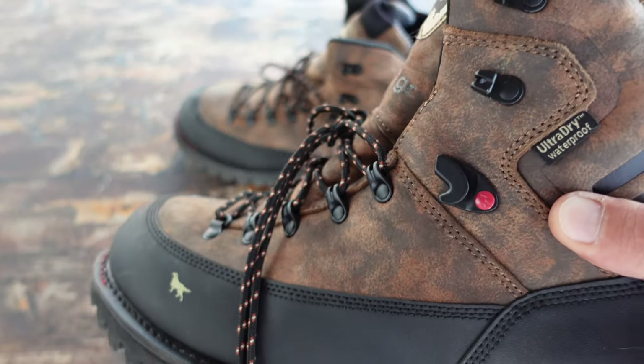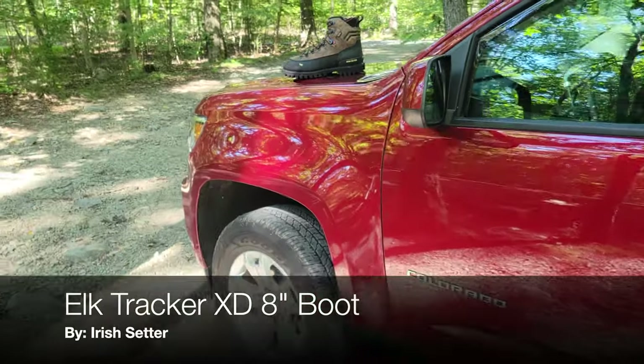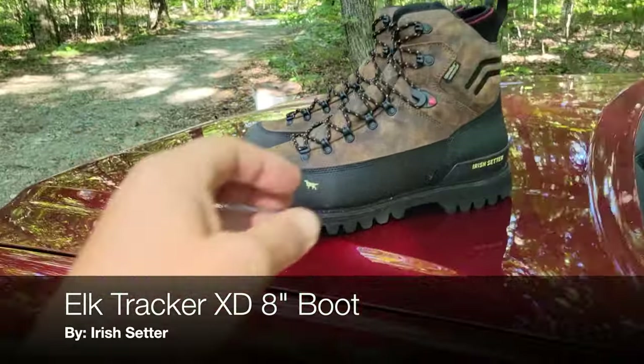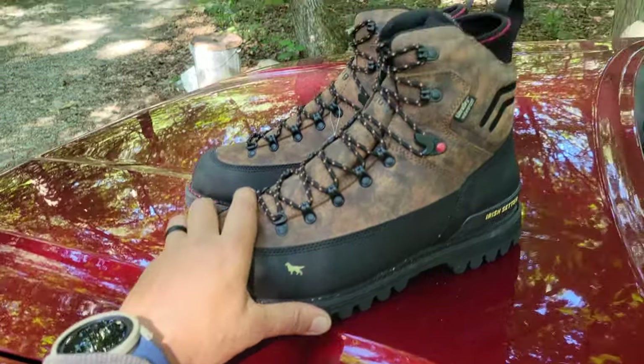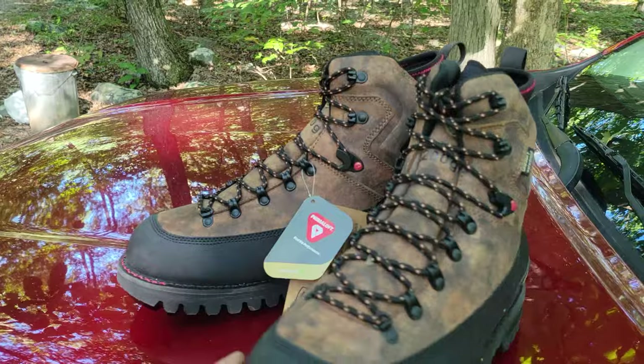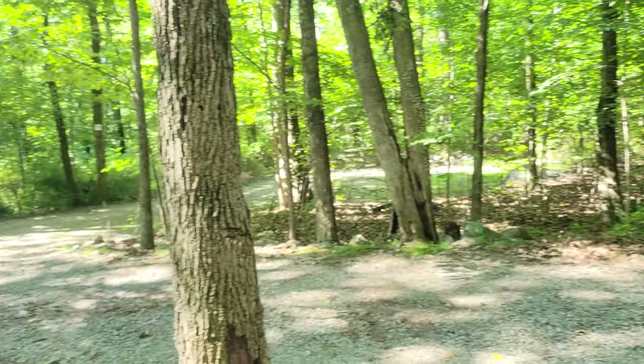Hello and welcome. Today I want to talk to you about these Elk Tracker XD 8-inch boots that I picked up from Irish Setter. I have a few pairs of boots from Irish Setter and I've been extremely happy with them over the years. When they recently contacted me to see if I was interested in reviewing one of their more recent models, I gladly accepted.